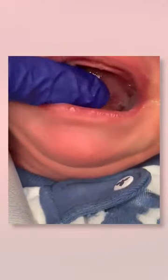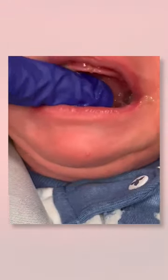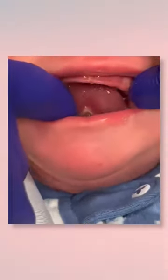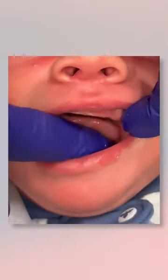Just as with the upper lip, you want to do five gentle finger sweeps by placing your finger under the tongue and sweeping back and up on the wound to lift the tongue. Lastly, gently massage the floor of the mouth around the wound to loosen up any additional musculature.